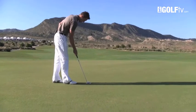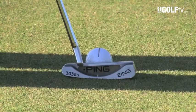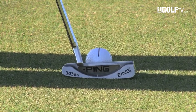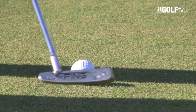Once I've lined it up, I put the putter in position. The line on my putter should run directly through the line on the ball. Now once I've got these two points set up, I'm going to go ahead and make the stroke.